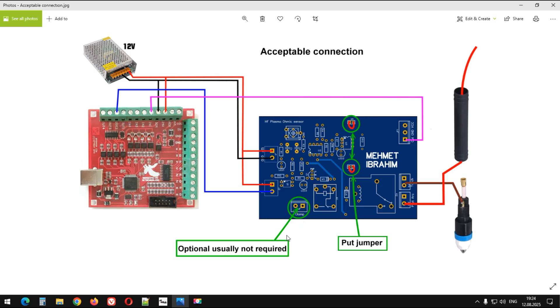Şimdi burada kelepçe için de bir çıkış yapmıştım. Fakat bu pek işe yaramadı. O yüzden bu röle ve bu kelepçe için olan kısım iptal edildi, kullanılmadı. Kartta çizili vaziyette, fakat ben bunu makinede kullanmadım.